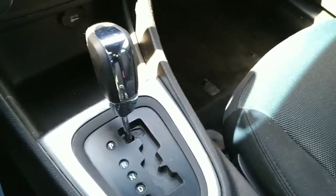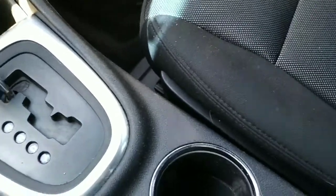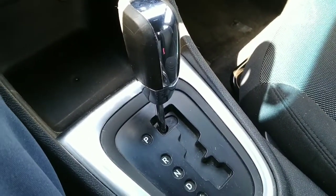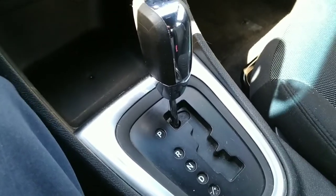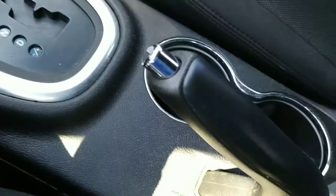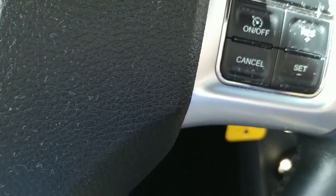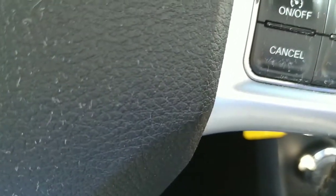Inside the console — I thought there might be a second power outlet in here, but no, we've only got the one power tap on this vehicle. That's all right, we can all live with one power tap.